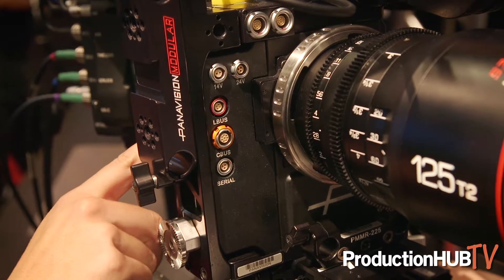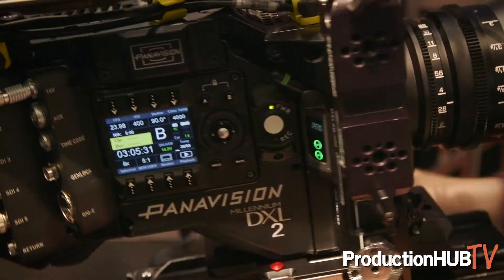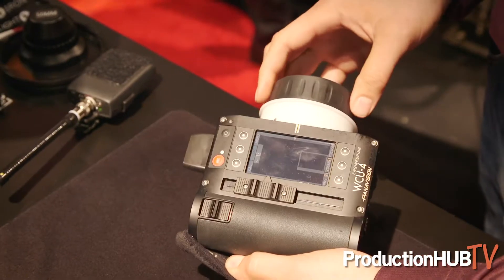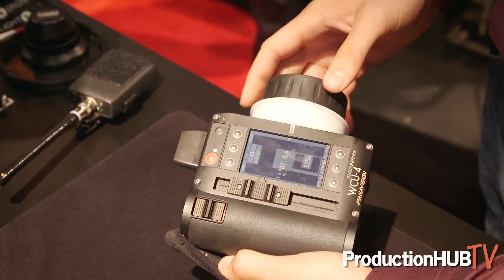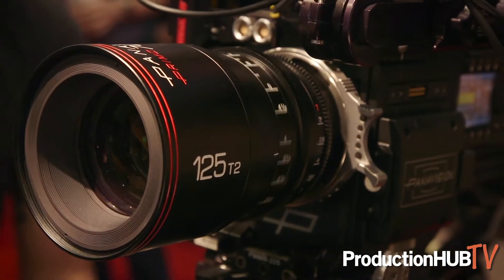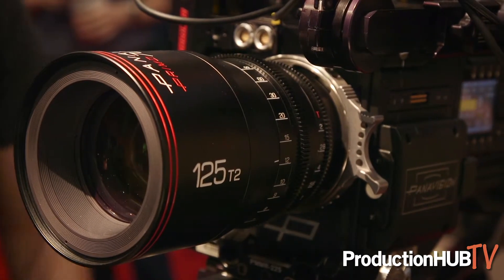Here at Cinegear we're showcasing our new C-Motion integrated FIS module. This allows us to use the Arri WCU-4 handset and we can control our internally motorized lenses as well as external motors. We have full capability of the WCU-4 handset with lens mapping capabilities and all the functions that come along with that.